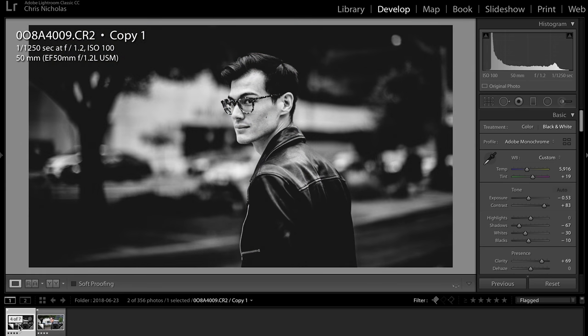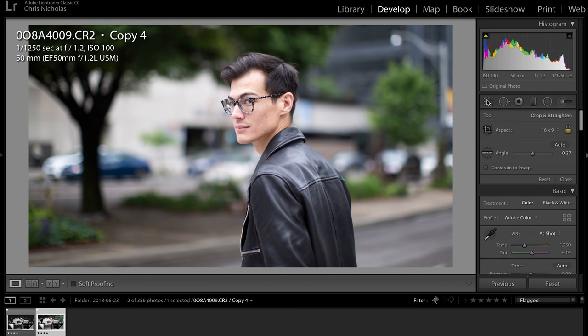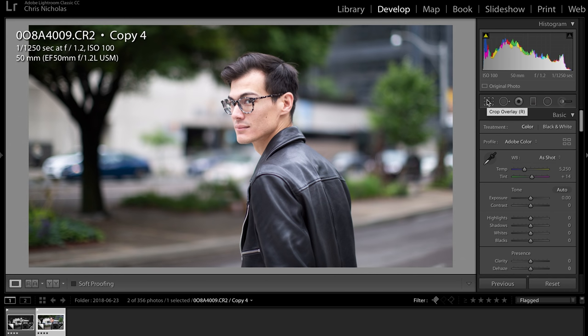We're going to be comparing this to the final product, which is this black and white. I was going for like that filmy look — a little bit grainy, the blacks aren't so dark, they're a little bit dusty. I've cropped it to a 16 by 9 aspect ratio to make it look a little more cinematic. The first thing we're going to do is convert it from color to black and white.